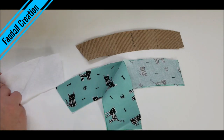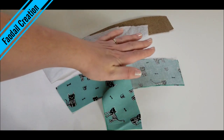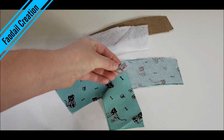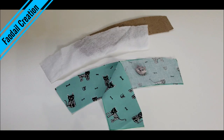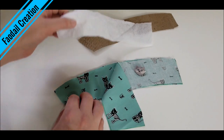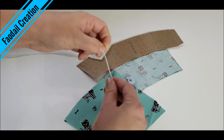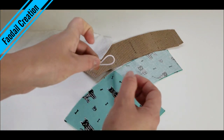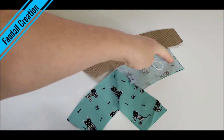Then I'm going to have some fusible interfacing that I'll adhere with my iron. I'm also going to have a button — and I'm completely obsessed with cats — and we're also going to have a little piece of elastic. This elastic is going to hold onto the button and keep the two ends of the holder together.